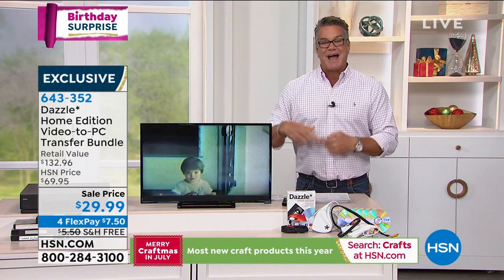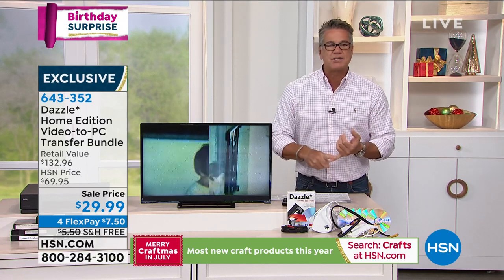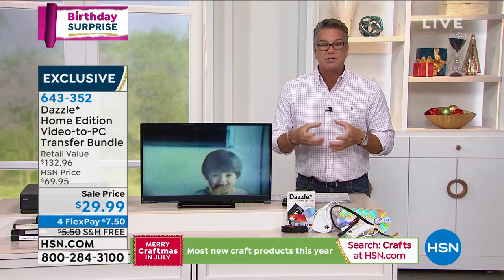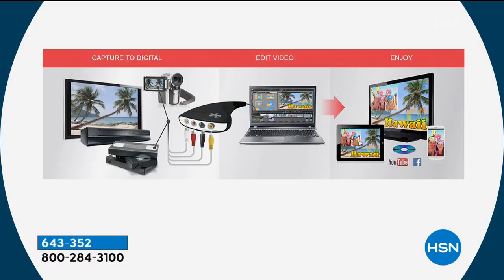That's exactly what Dazzle's Home Edition does. It takes old VHS tapes, old camcorder tapes, whatever it is, and turns them into a digital format so you can share them — email them, upload them, download them, whatever you want to do. You get all the cables and cords you need. If you're doing it with VHS tapes, you just need an old VCR and plug the cables in.